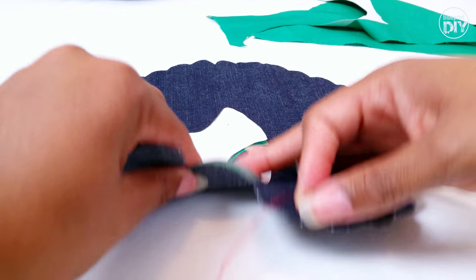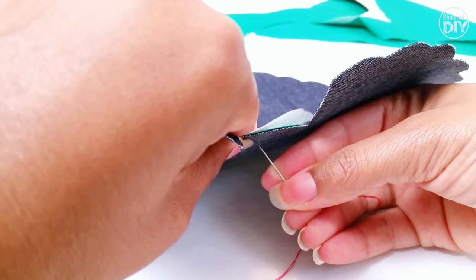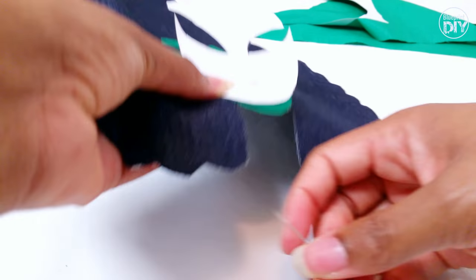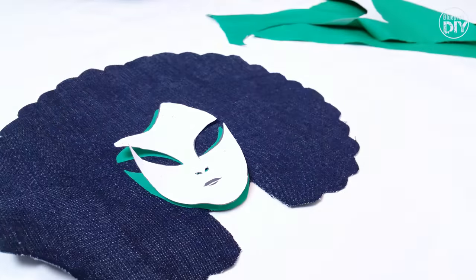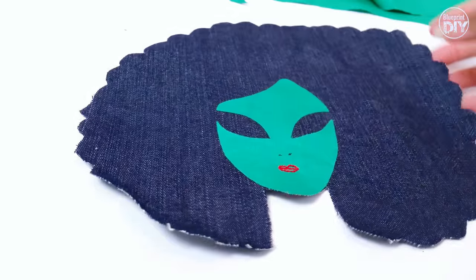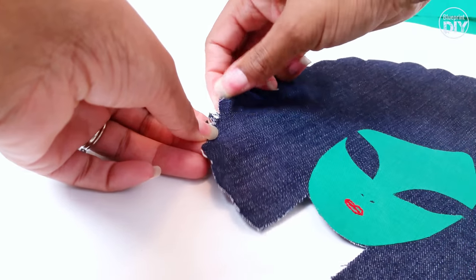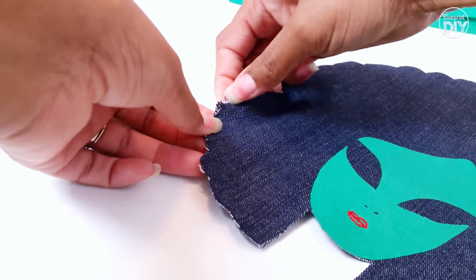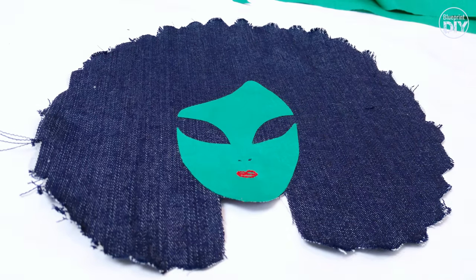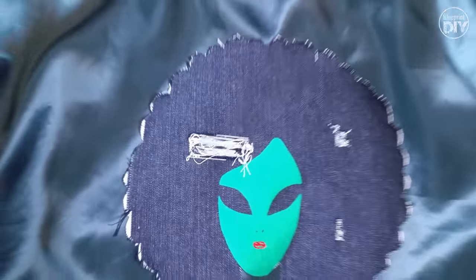I'm not going to lie and tell you I have any method for how I did the lips. I first tried to use the stencil as a guide but that didn't really work, so I ended up just using a needle and red thread to freehand some lips — they're not perfect, but it works. Now I'm going to rough up this Afro a bit by distressing the denim. I frayed the edges with my fingers and used my seam ripper to really add some distressing. Once you're done, just apply the HeatnBond to the back just like before and iron it to your jacket.